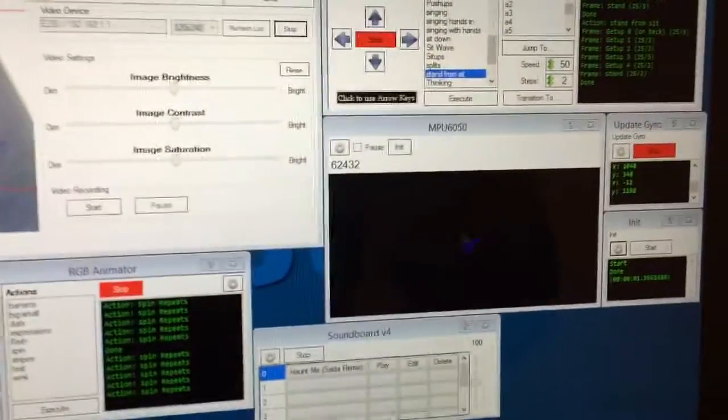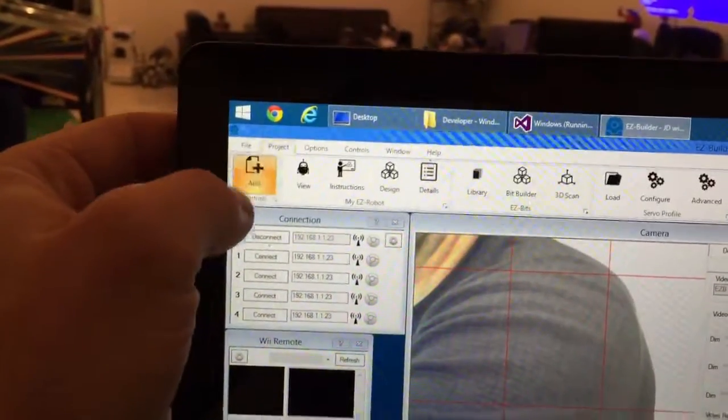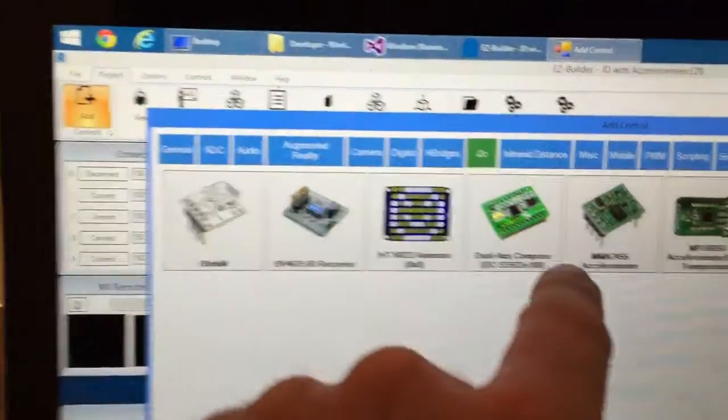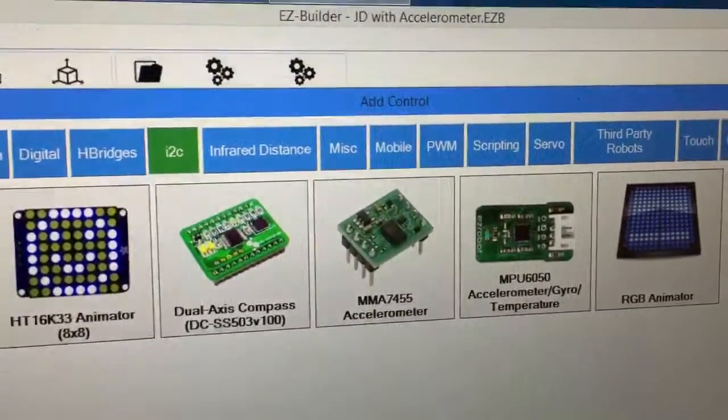And here's the control. You'll find it under Project > Add, and under I2C — and there it is. That's the accelerometer, gyro, and temperature module.